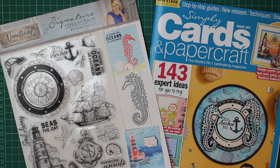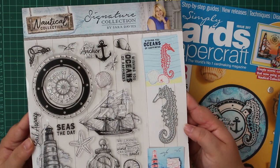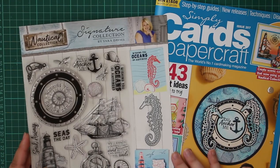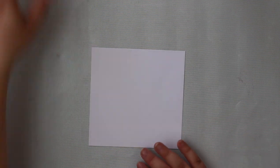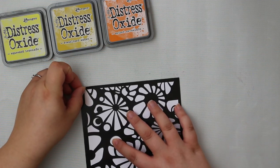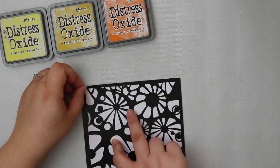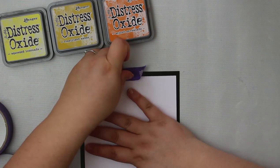Hi everyone! In today's video we're going to be taking another look at the Simply Cards and Papercraft issue 207 — the nautical collection stamp set with the die. I'll pop a link to my previous video up in the corner. We're making a square 15 by 15 centimeter card today. I've got a piece of white cardstock and I'm going to be using this stencil from my stash — I thought it looked like shells, so it would go perfectly with this stamp set.